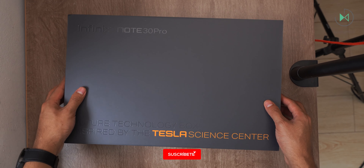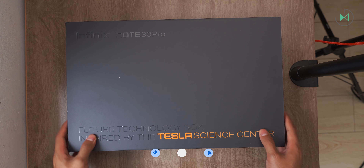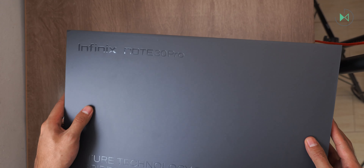Hello, thank you for being in a new video. This time we have an unboxing with a much bigger box than usual. This is the Infinix Note 30 Pro. Let's get started.